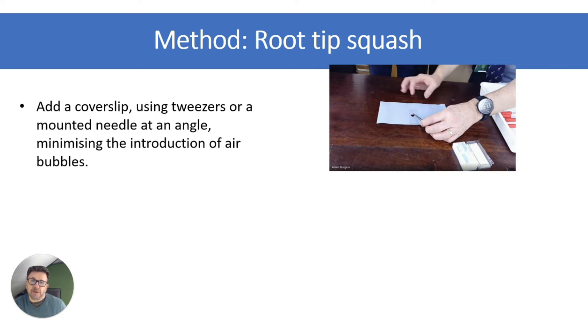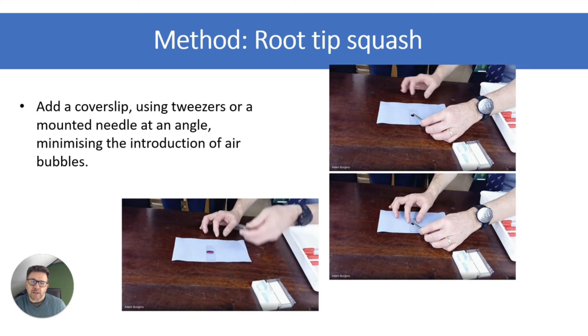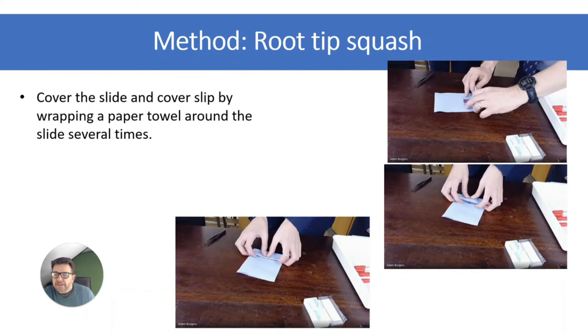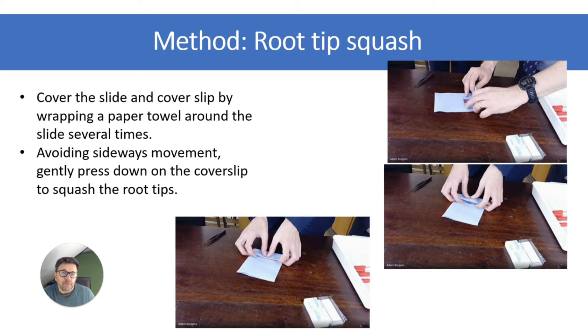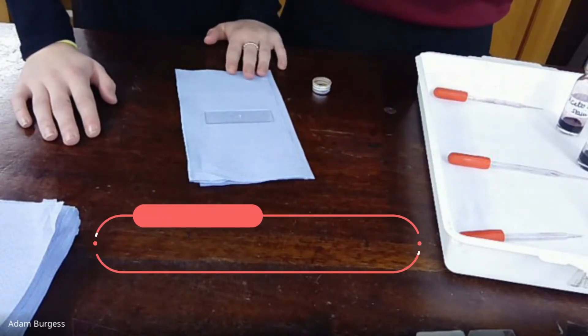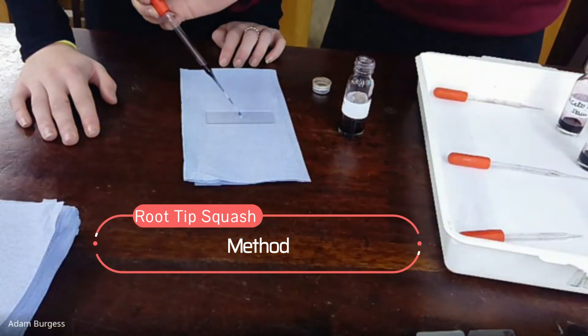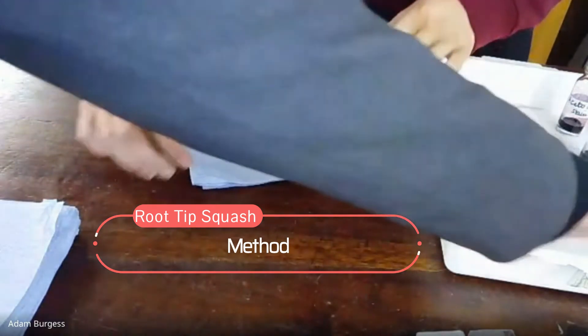Then add your cover slip using tweezers or a mounted needle at an angle that minimises the introduction of air bubbles. You can see in the picture me lowering the cover slip. This film shows students putting the stain onto the root tip — the stain is in the pipette and they add one drop and leave it for about five minutes to dry out.